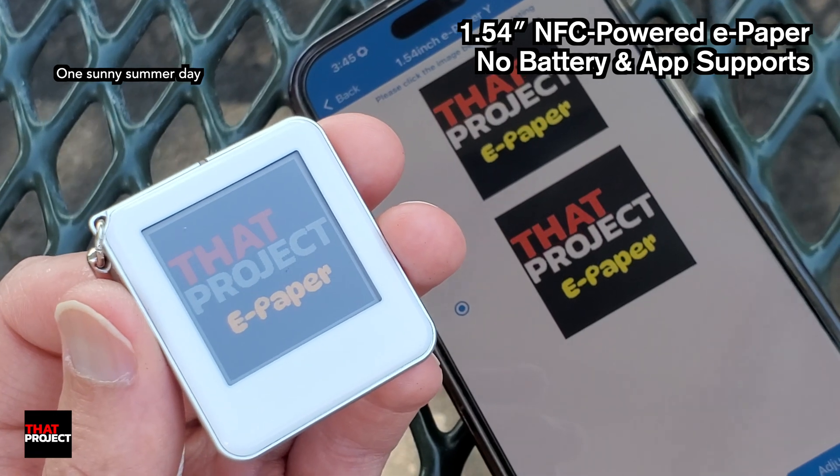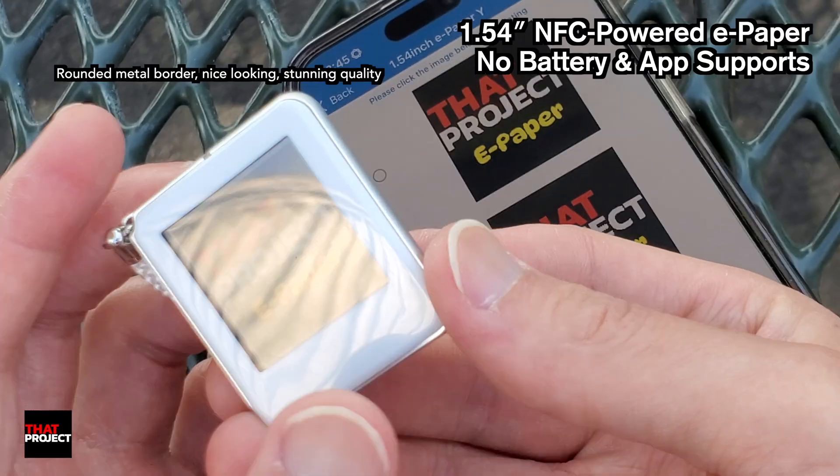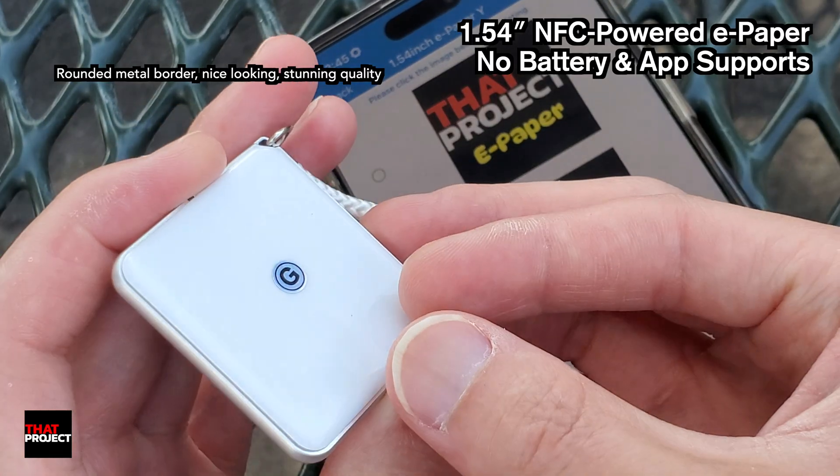I personally love ePaper products. Even as I'm filming this video, I'm still working on another ePaper project. Of course, I'll show you once it's completed.